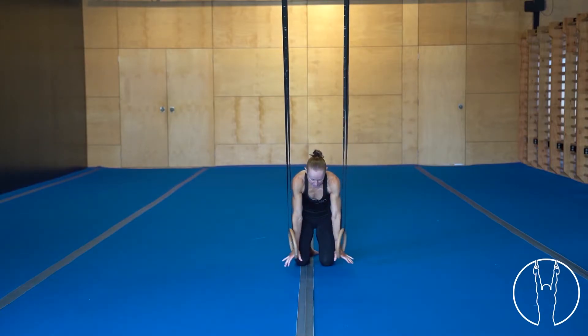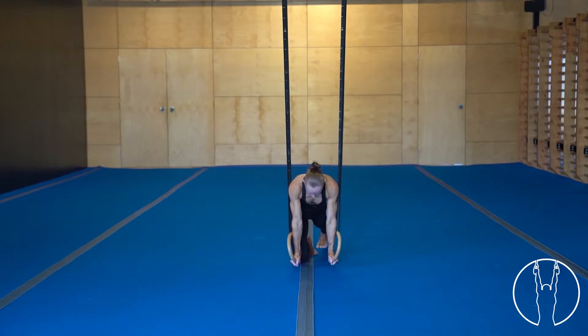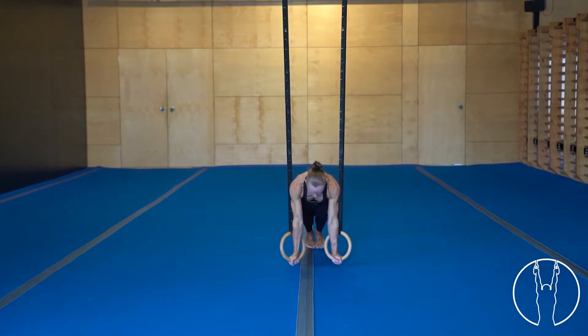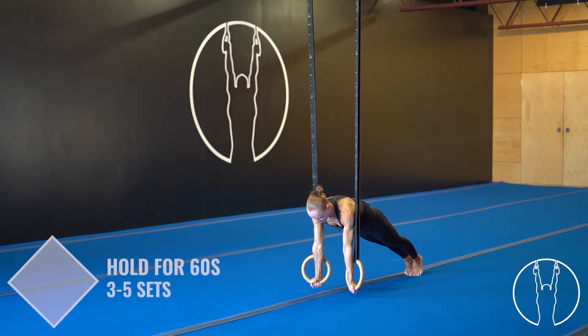When you come down to the rings, make sure your shoulders are over your hands. Jump into your plank position so glutes are on, and then we look to turn those rings out so that your palms are facing forward slightly. Make sure your elbows are straight and then we hold.